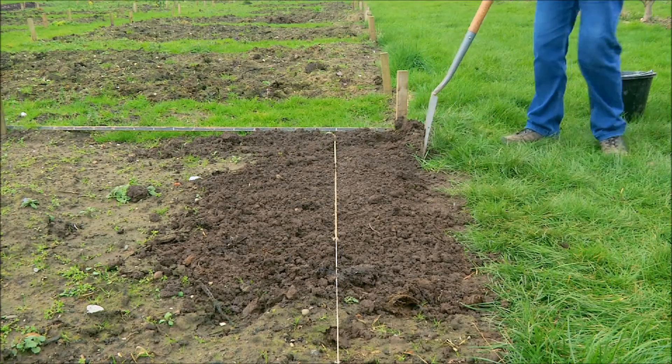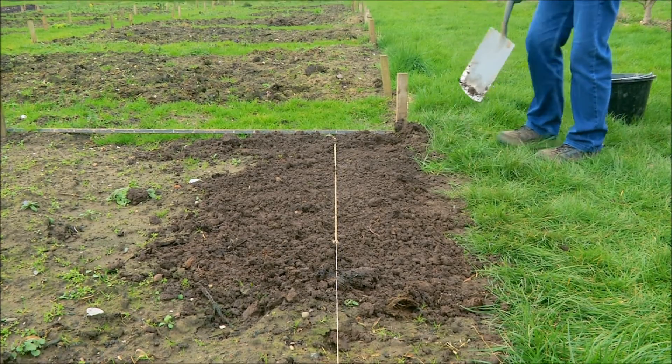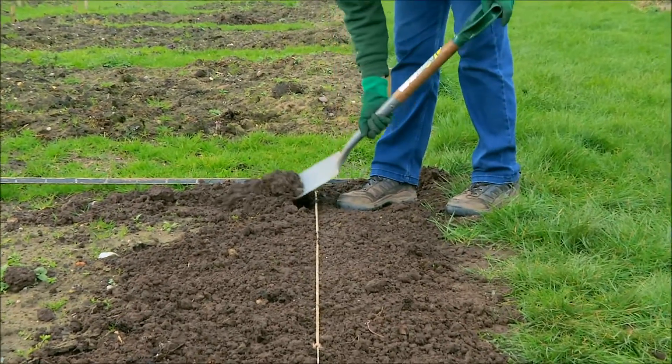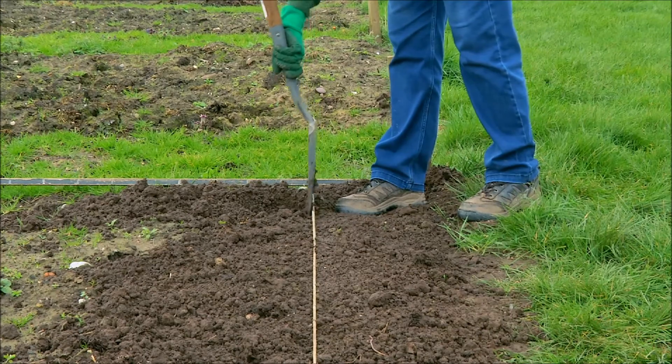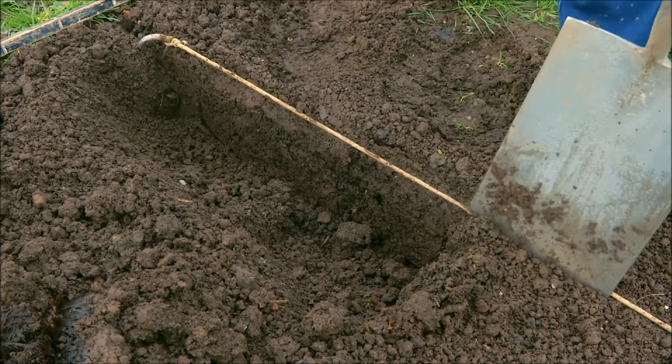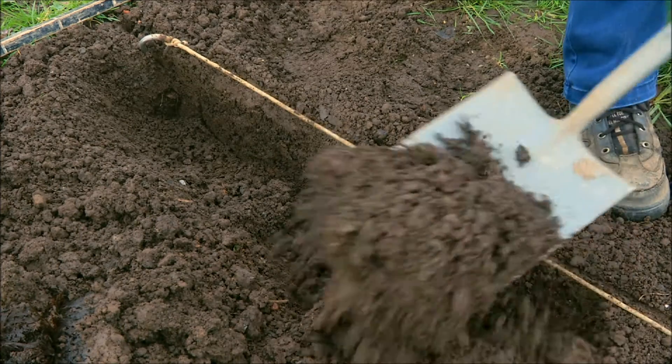Once we've got the line in we need to take out the trench. We can either use the edge of a draw hoe or we can use a spade. The ground here is still quite wet so I've actually used a spade. The depth of the trench needs to be 6 inches or 15 centimetres.